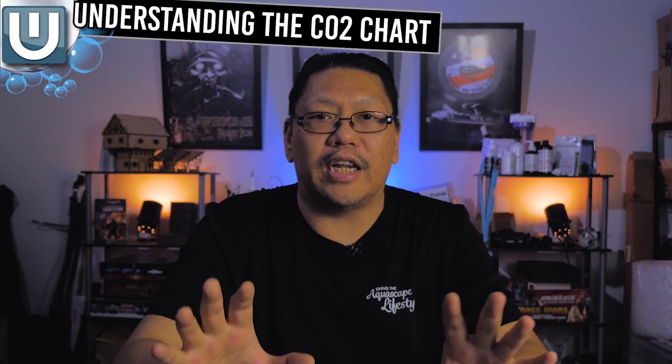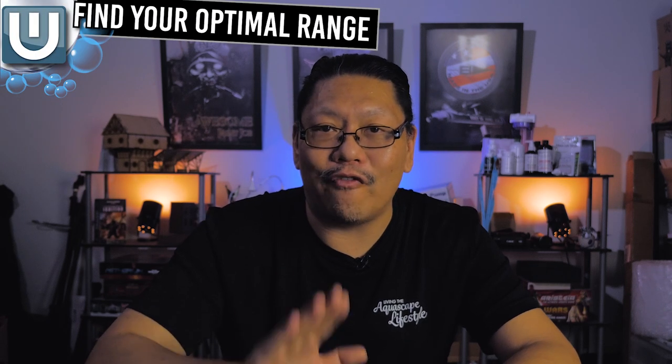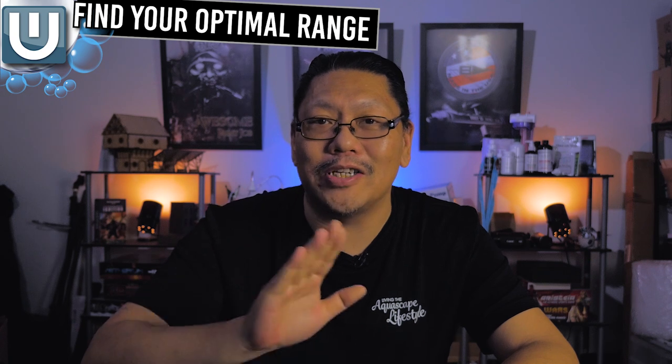Let's talk about the process. First thing you need to know is the CO2 chart — it looks like this. Everyone freaks out when they see it, but there are a lot of charts out there and this is what I suggest using. The link is in the description below. Next, find your optimal CO2 target.